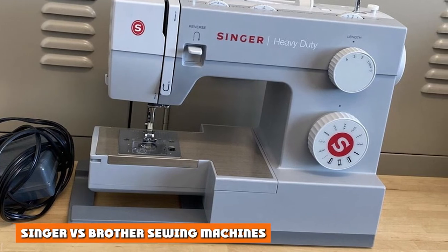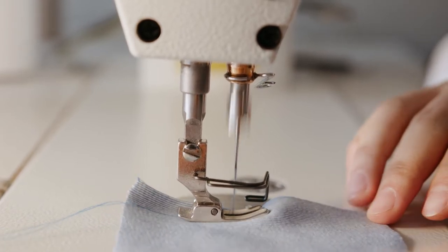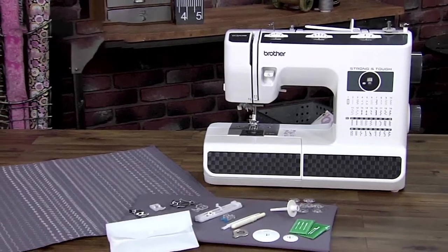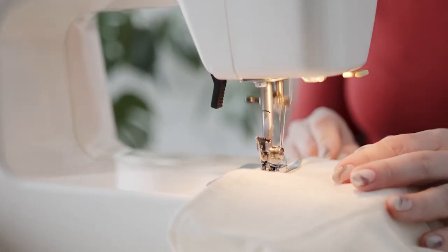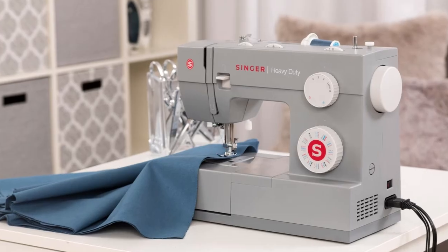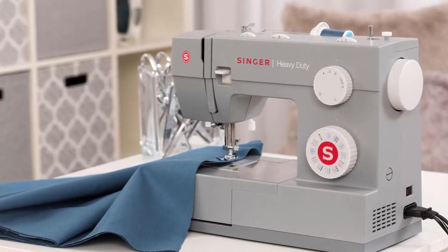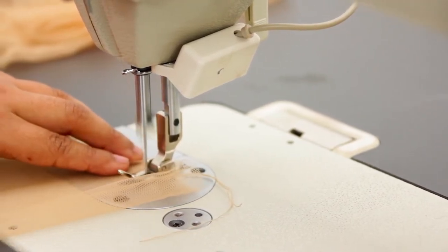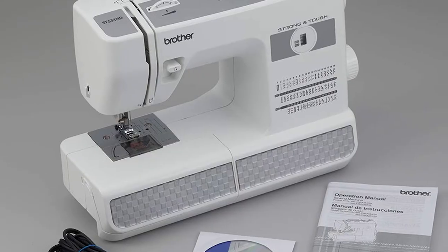Big brands Brother and Singer are both well-known for producing top-notch sewing machines. Although based in the US, Brother is actually a Japanese company and so benefits from super innovative technology that the Japanese are famous for, whilst also providing the American convenience, safety, and customer service that you want. Established in 1851, Singer has the longest experience creating top-quality sewing machines of any sewing machine brand and is well-known for pioneering sewing technology, including producing the first-ever zigzag machine and electronic machines. With Singer's outstanding and long track record, it's no wonder that millions of sewers trust their brand more than any other on the market.